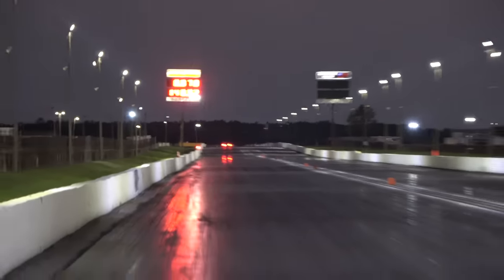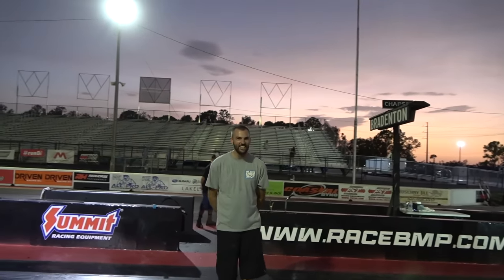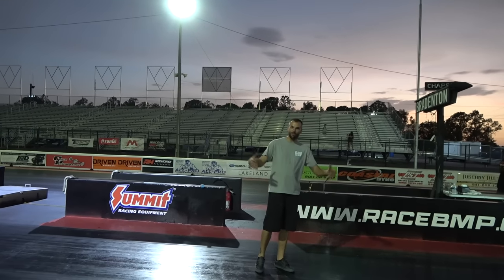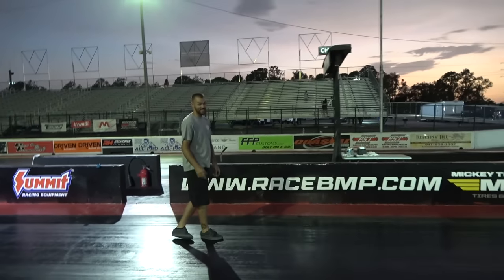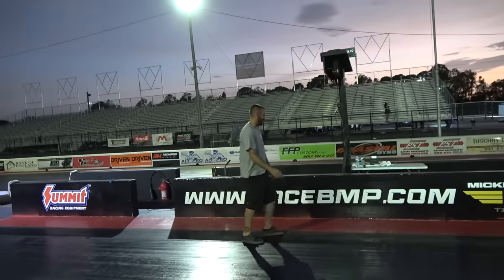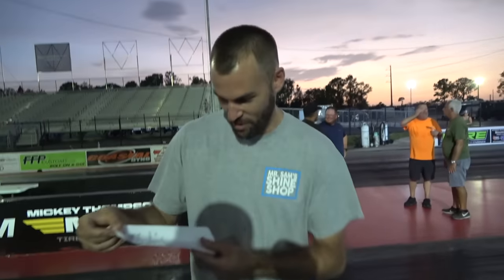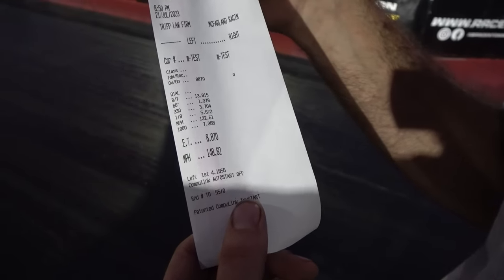8.87 — dang it. I think it needs that aerodynamic help up front. It still went a 1.37 to the 60-foot and went 5.67 at 122, so it just slowed down up top. But it backed up the 8.80 pass, which is what we wanted.